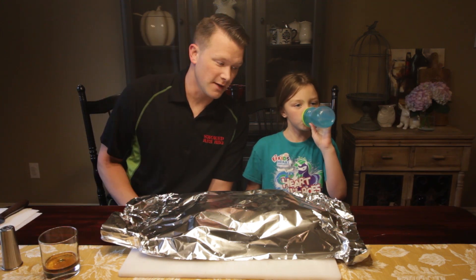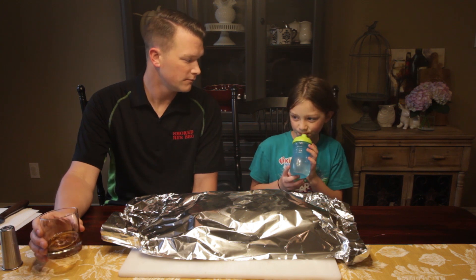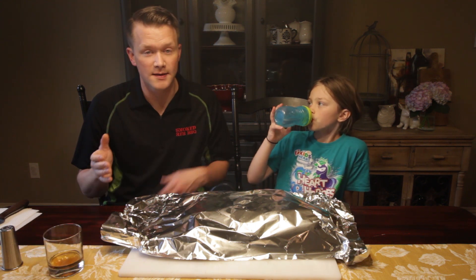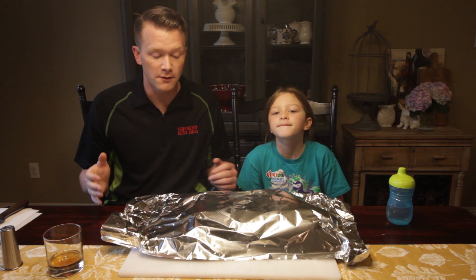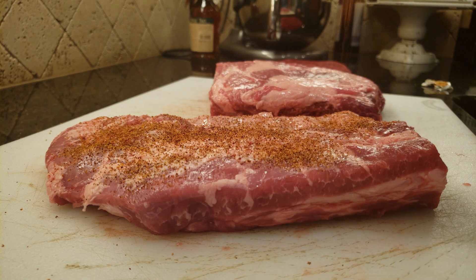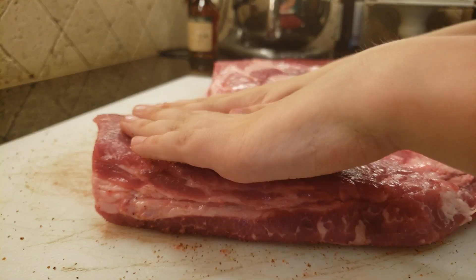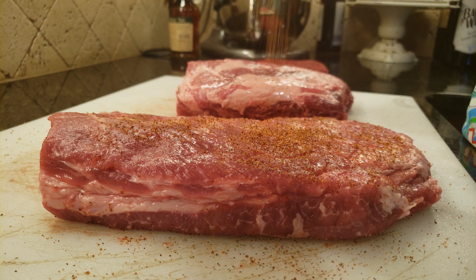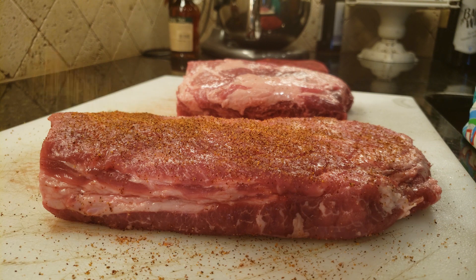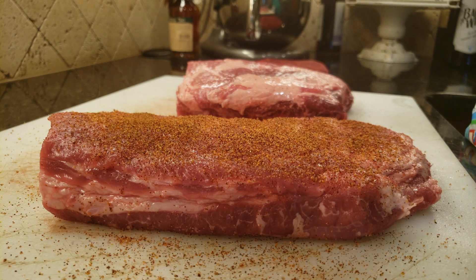We did two different approaches. We cut the single-length style cut, split the rack in half, put rub on one side and not on the other — so we can experience the sauce just by itself, naked if you will.